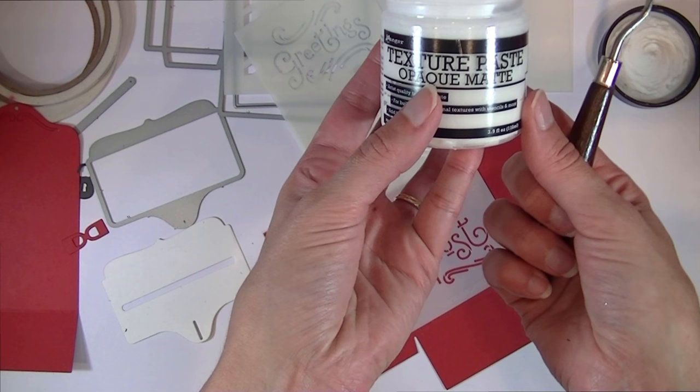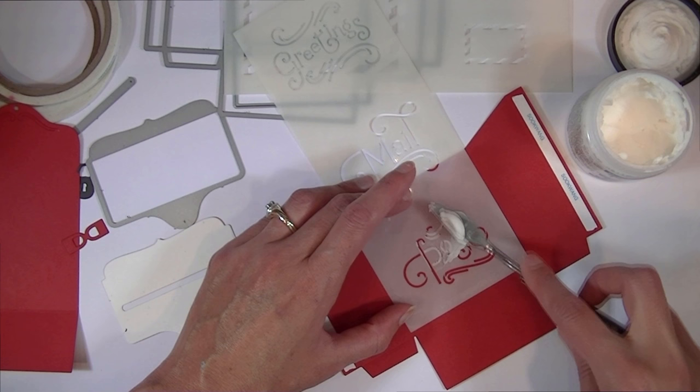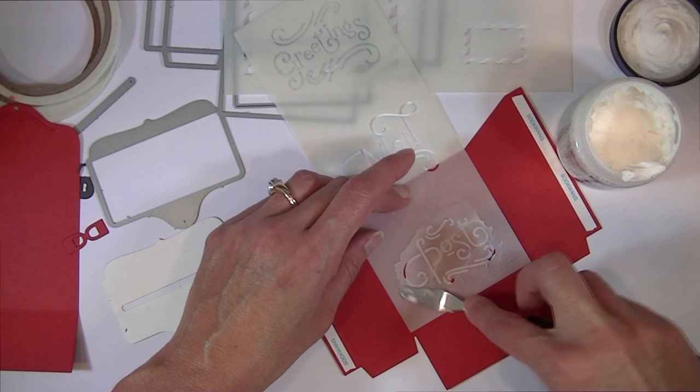I'm also using some texture paste — this is opaque matte texture paste from Ranger — and just a basic palette knife. It's super easy to do, like buttering a sandwich. You just take some of the texture paste onto the palette knife and spread it over top of the stencil.